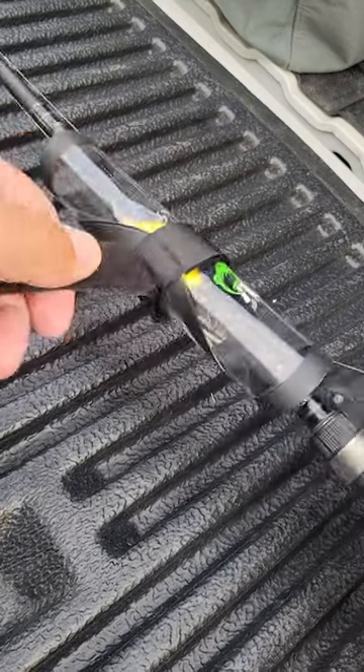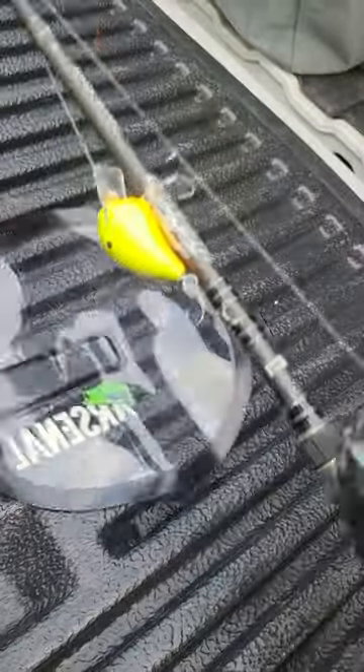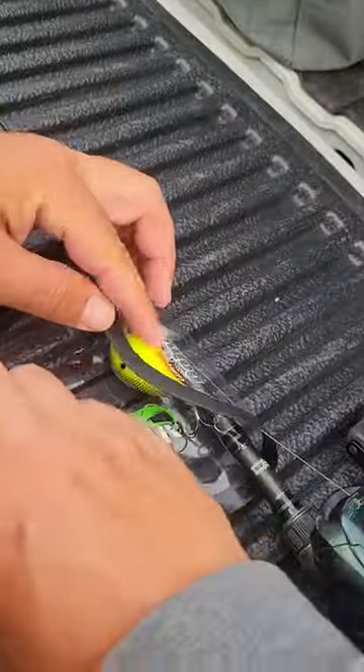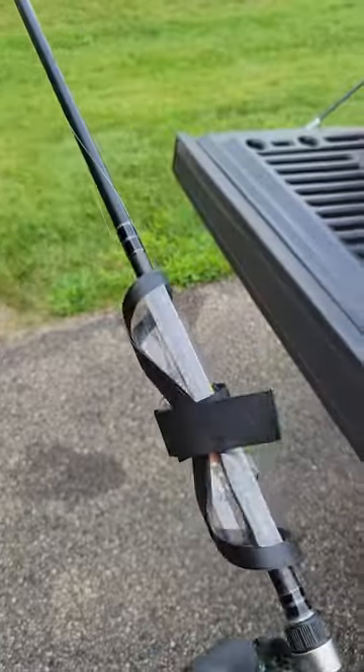Enter the new Arsenal Bait Wrap where it's completely smooth on the inside, nothing for it to catch on. You wrap it around your bait, the Velcro's on the outside, nothing for your bait to catch on.